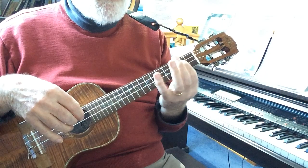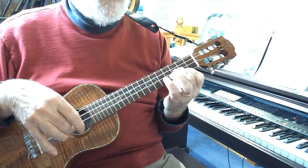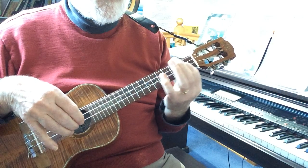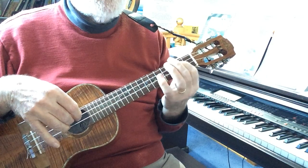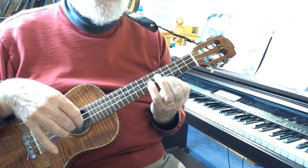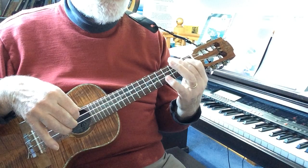So here's the basic one. Number two. Number three.